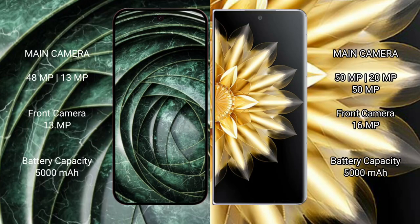Google Pixel 9a features a dual rear camera setup with 48MP and 13MP lenses, and a 13MP front camera. Honor Magic V2 features a triple rear camera setup with 50MP, 20MP, and 50MP lenses, and a 16MP front camera.